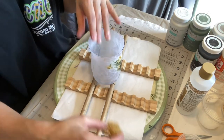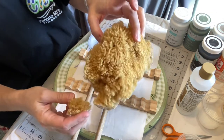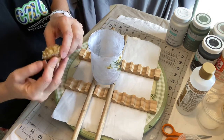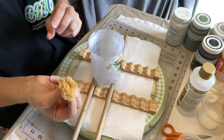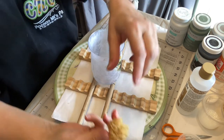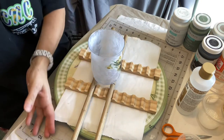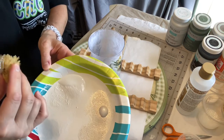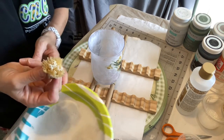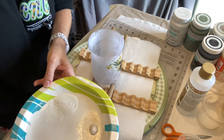I took a sea sponge — they come in all different sizes and you can get them everywhere. I took a small piece off because I want very controlled application. I'm going to wet it because it softens the sponge, so it goes from being very stiff to being much more pliable. Then I have just white chalk paint on the plate, and some iridescent medium that will end up going on over top.